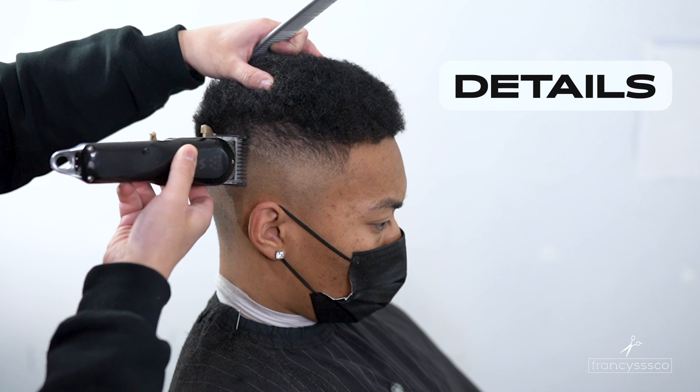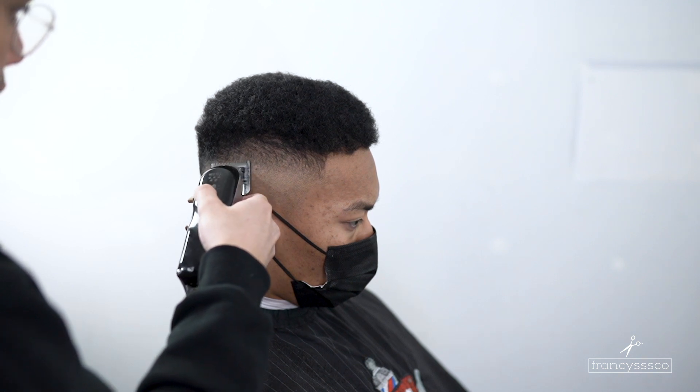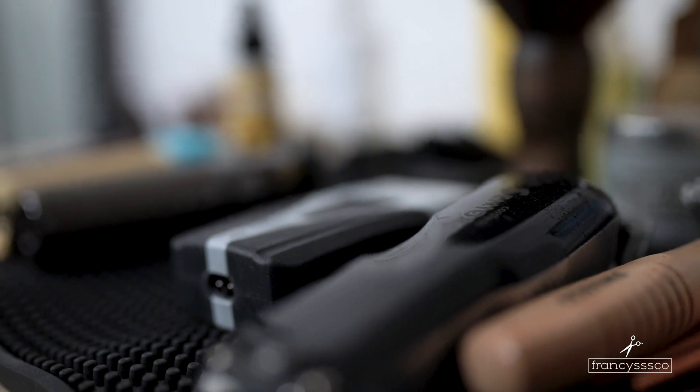Now we're just going to be detailing our fade, and for the next side we're just going to be doing the same steps but with some b-roll action. Let's get it.